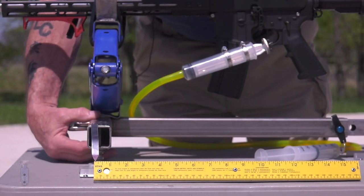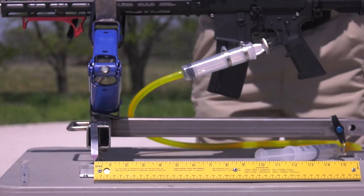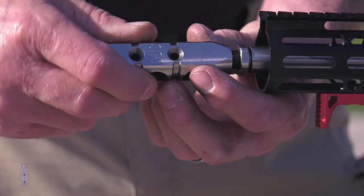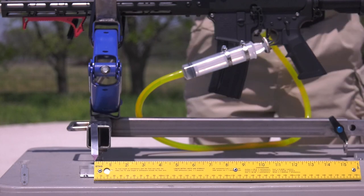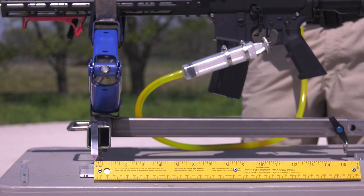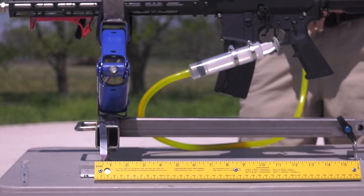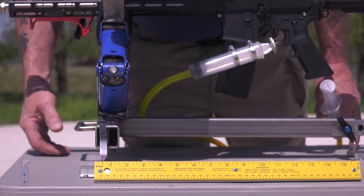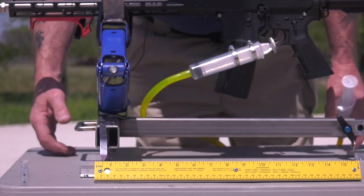All right, let's screw on the SJC Titan and see what we got. We've got the SJC Titan on the gun. We're going to do three shots. Scale is set, gun's hot. Here we go. Test fire number one — and it looks like we're right at nine-sixteenths.